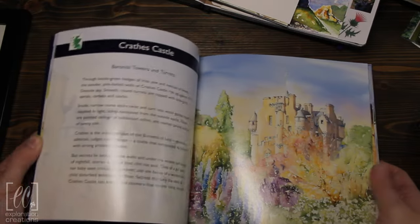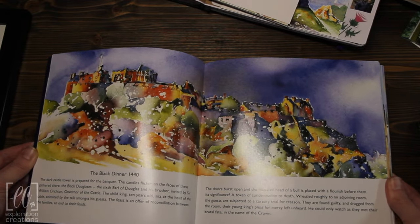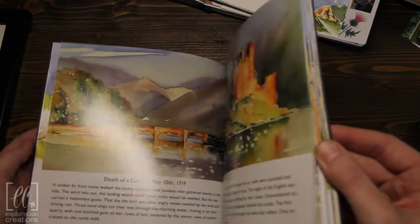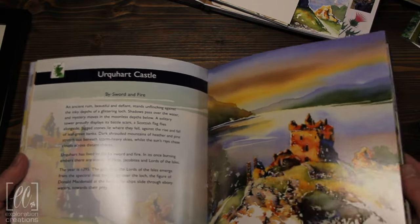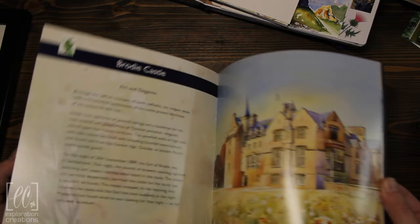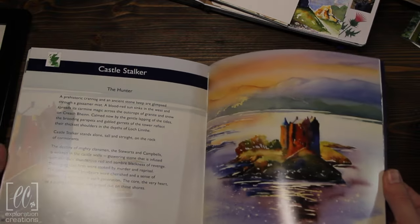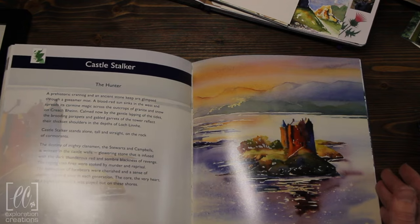I won't show you the whole thing, but I find it incredibly inspiring. It's just a very different take on the traditional landscape. You get some traditional landscape colors, but then you've got these really vibrant yellows and blues that are just exciting to me.